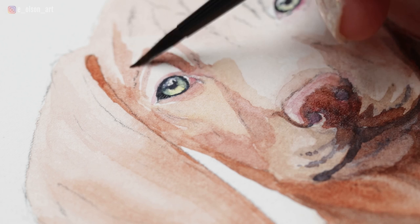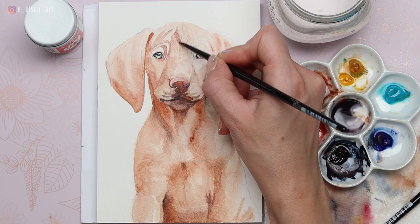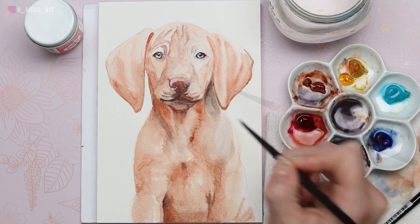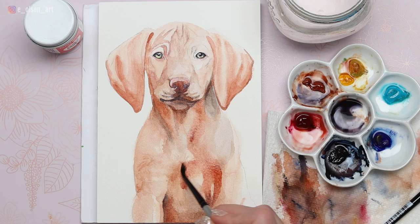Now I'm continuing to build up layers on the face — we are working wet-on-dry now. For some of these wrinkles it's most effective if you want your paint to just stay put when you lay down a brush stroke. Use soft diluted washes and layer them one on top of another, using a darker value for the wrinkles themselves. Try to create transitions where you have a dark value, a medium value, and a light value for the most effective and 3D-looking wrinkles on a dog's face.